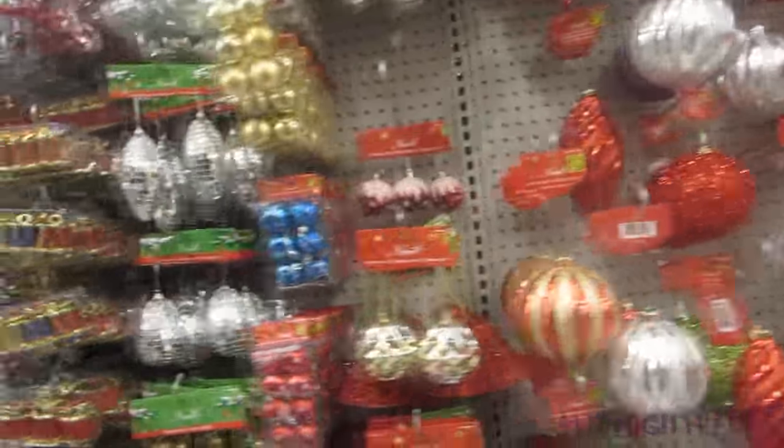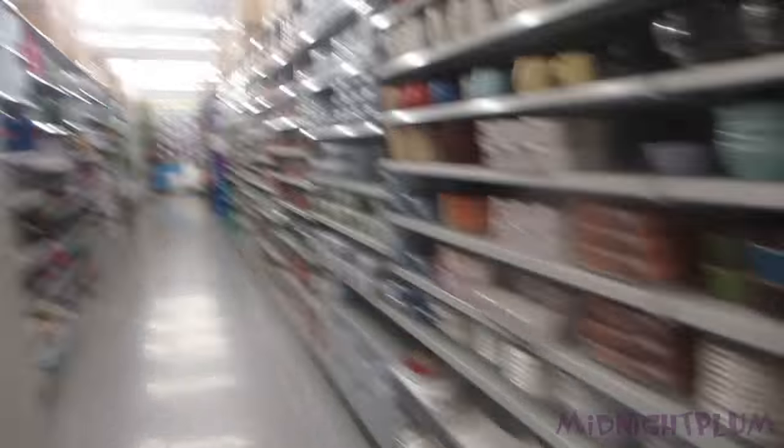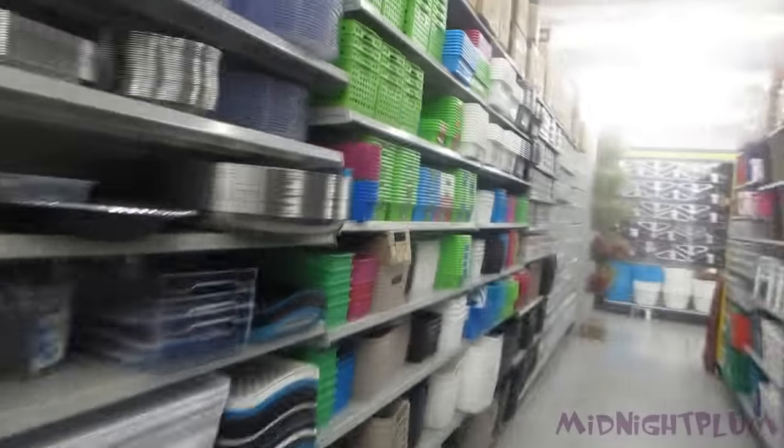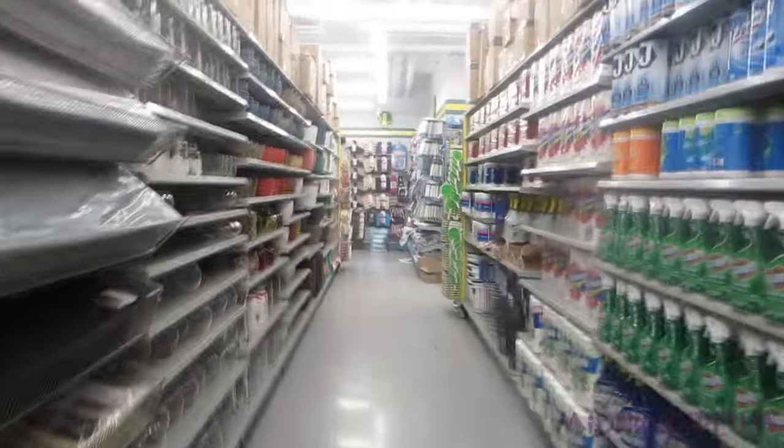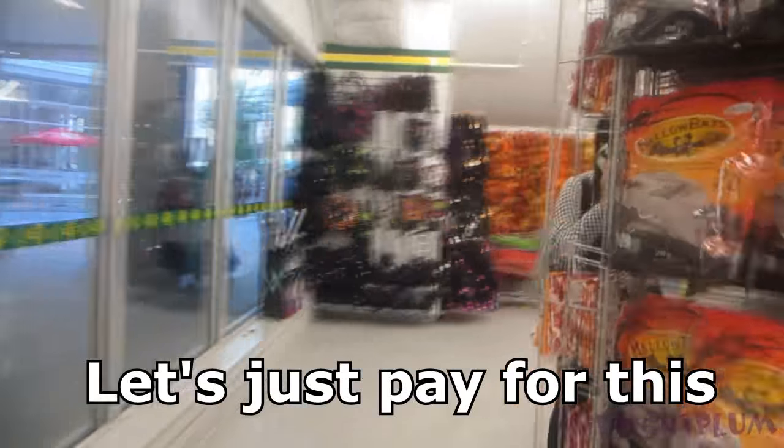Why are there Christmas decorations in September? Oh my god. Okay so I'm hiding in the tupperware aisle because it appears to be the only aisle where there's no one in here. They're cute but it's not really relevant to what I'm here for. No, no, no — it's not what you're here for. So I just crashed into someone. Whoops. That's enough, let's just pay for this.